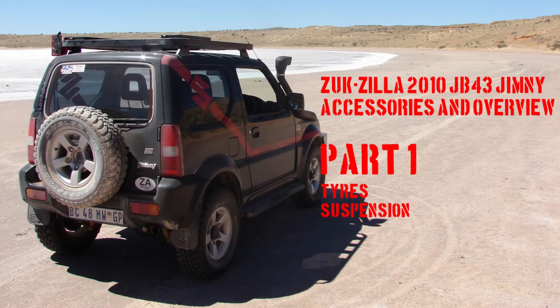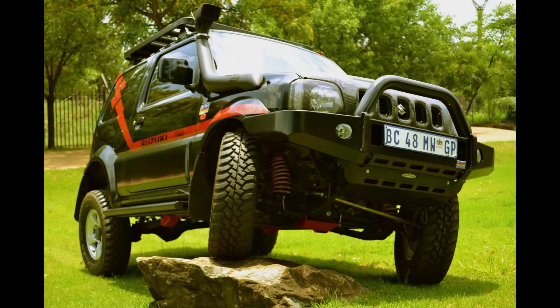For Part 1 of the Zookzilla Gen 3 Jimny accessories overview, we're going to be looking at tires and suspension. If you look at all the social media and forums on Jimnys, the first question most people keep asking is: what type of tires should I fit to my car? What type of suspension should I fit? So this is fitting as our first part in the series. Let's talk tires.